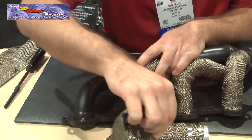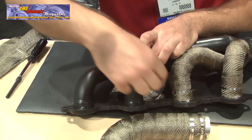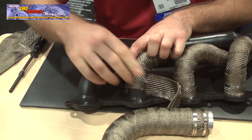Keep going and notice around bends, you'll only be able to achieve a quarter inch on the outside. Just keep focusing on a quarter inch.